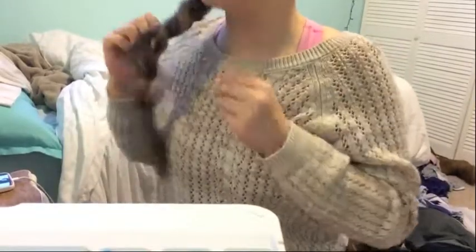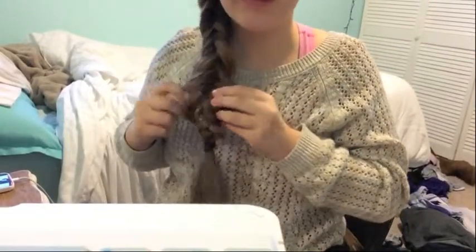Now that I've got it to my liking — I don't really like how it just kind of ends and then it's all messy — I'm going to pull it over here. If you have shorter hair, I wouldn't suggest doing this because it's just going to fall out. Then I'm going to take out little baby pieces and pull those out to frame my face. And now you have your messy fishtail!